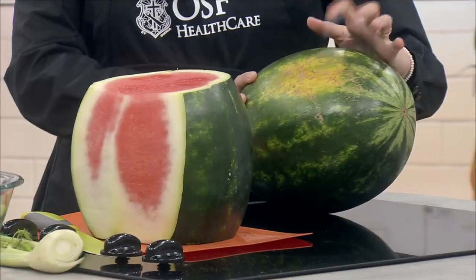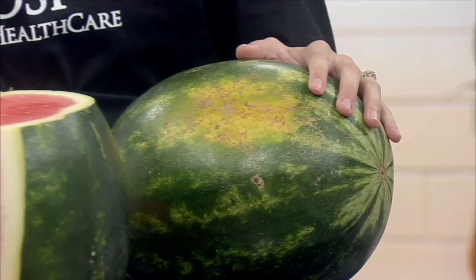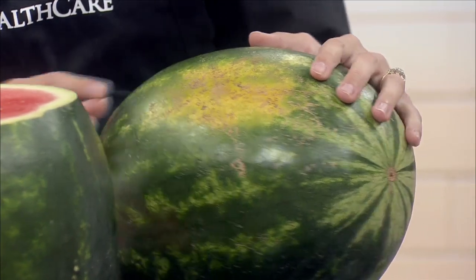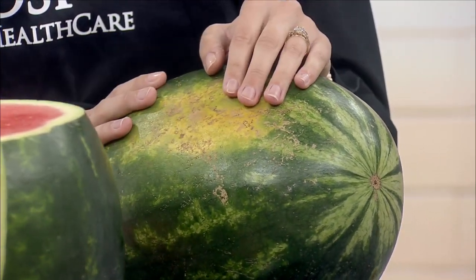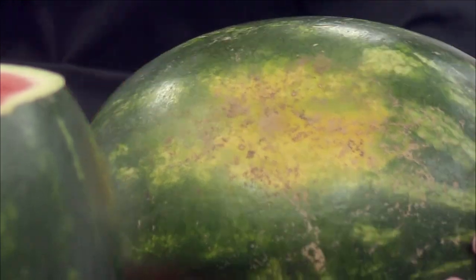We want to see this yellow field spot here. This just tells us that it's had a lot of time to sit in the field and ripen up a little bit before being harvested. And then we also want to look for what's called webbing or scarring. This is actually a positive thing and has to do with the pollination process. It is said that the more webbing or markings it has on it, the sweeter it's going to be.